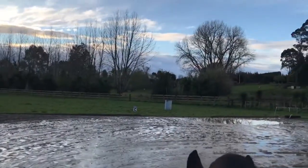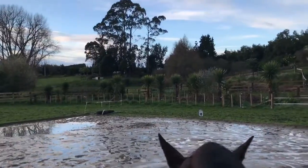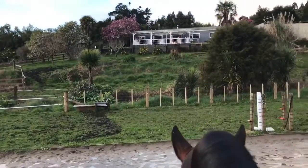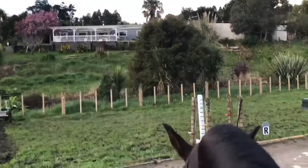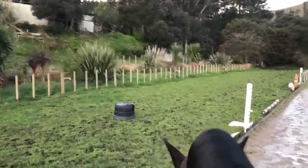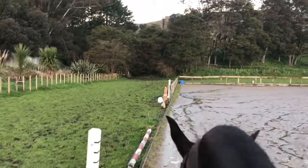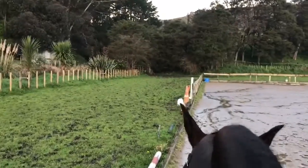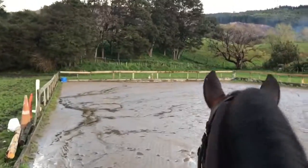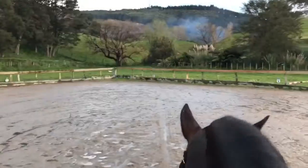Today we're going to look at some simple warming up exercises. We've had some very heavy rain so this arena is a little bit mucky, and we're not going to do too much today. This horse has already had a little warm up — a walk around the property — so she's had a bit of a leg stretch and a walk around.